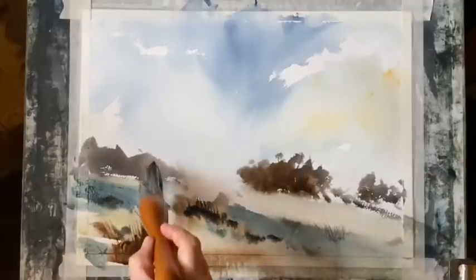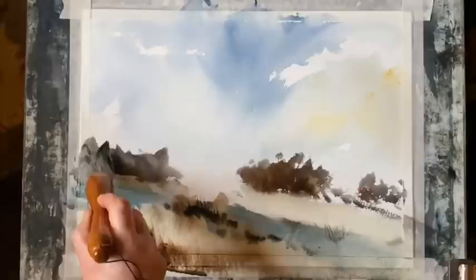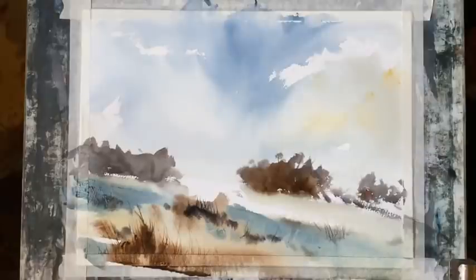I'm going to go back in now with the large calligraphy brush and just add a little bit more dark and shape to that line of bushes at the top of the hill on the left, and now I'm going to leave it to dry.